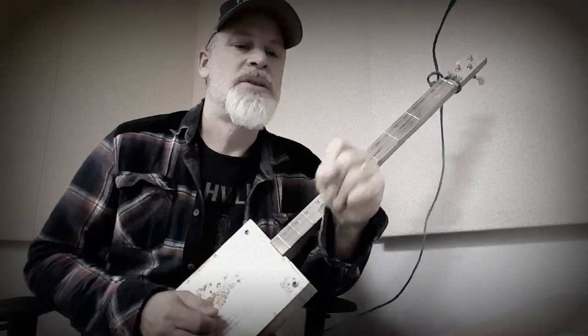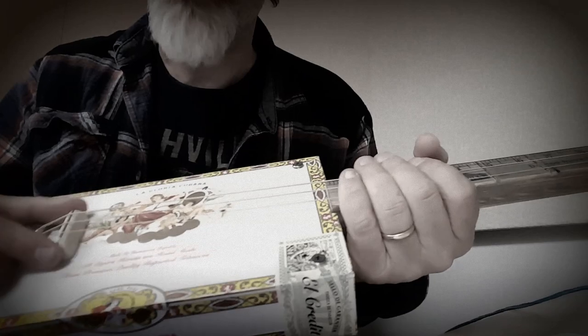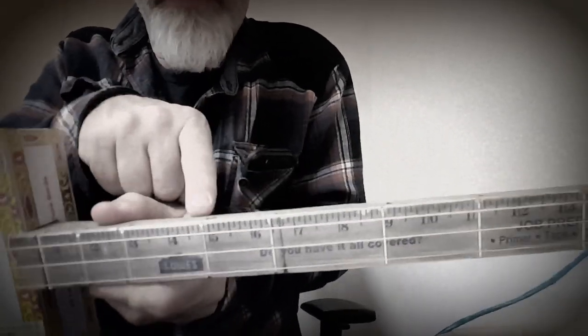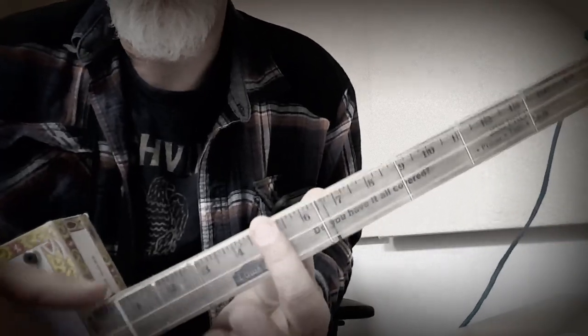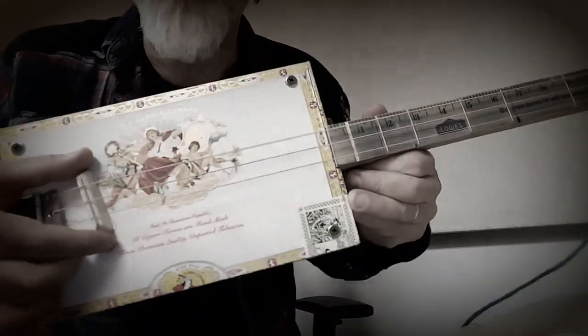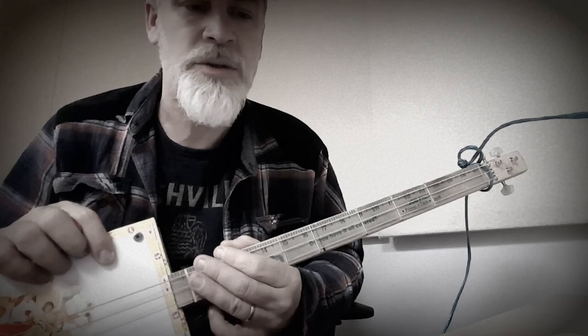The next three things I wrap up into one: intonation, tuning, and timing. What intonation is, is moving the saddle around so that the harmonic lines up over the 12th fret. The harmonic has to line up over the 12th fret, and you do that by moving the saddle around. That is crucial to the instrument sounding in tune and correct.